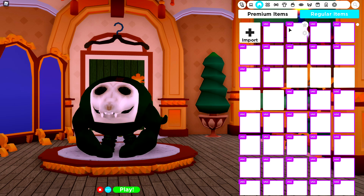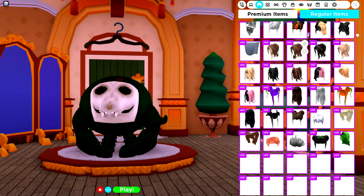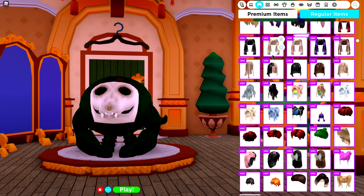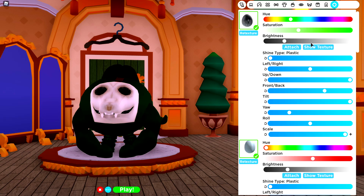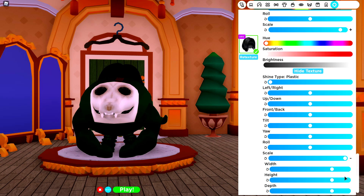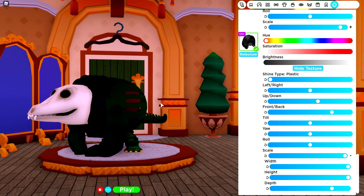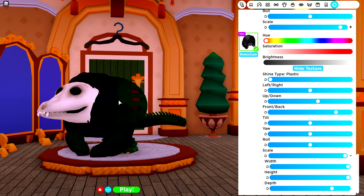The next thing we need to do is get some hair. So we're going to go to the hair selection, and you can literally choose almost any hair here. The one I used is called the Dark Lob Style. Simply come to the tuning selection and make it as big as possible — it has to be as big as possible or we won't see it. Then bring it to the front and bring it down so that it literally sits just over the skull.